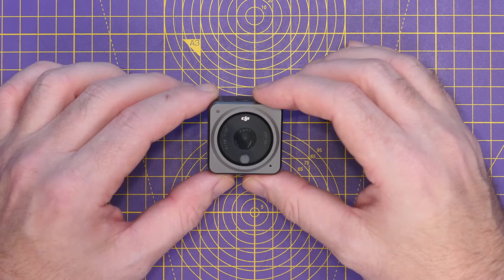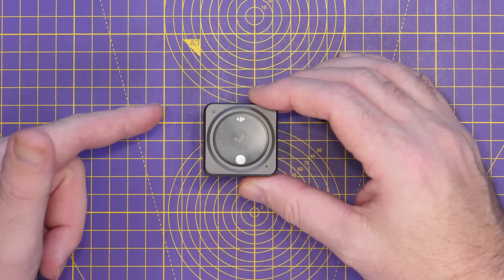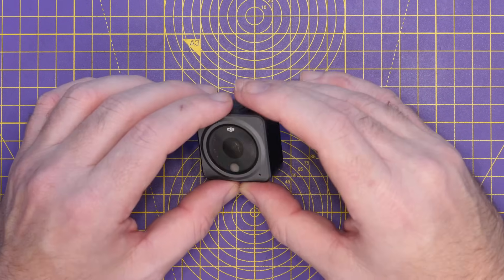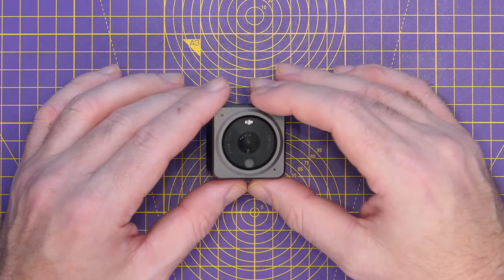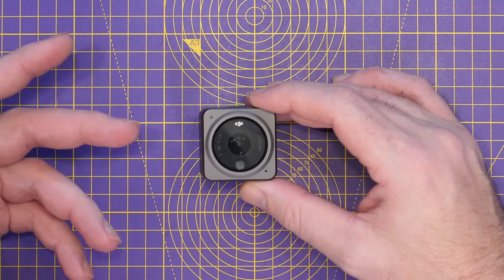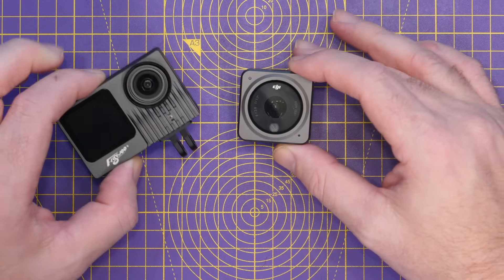Whilst this doesn't solve all of the problems of the DJI Action 2, it does solve one of the more difficult ones to get around — the onboard storage. If you were to use this camera with external power, it now means you shouldn't have to worry too much about having to offload footage between flights. I have to say the DJI Action 2 is one of my favourite action cameras and I use it quite a lot. I am actually in the process of testing this.